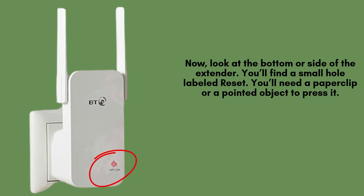Take a close look at the bottom or side of your BT Wi-Fi Extender 300. You should see a small pinhole labeled reset. To access it, you'll need a thin, pointed object like a paperclip, pin, or SIM ejector tool to gently press and hold the button inside.